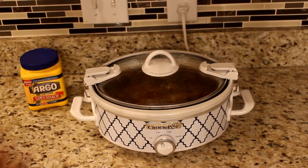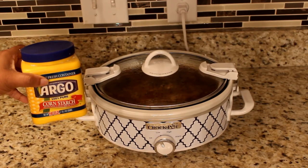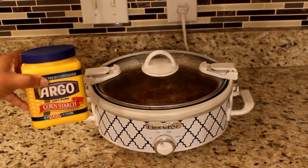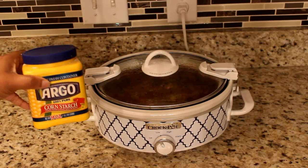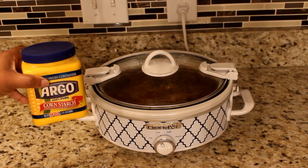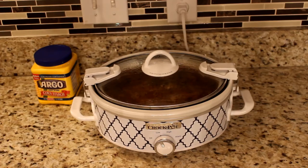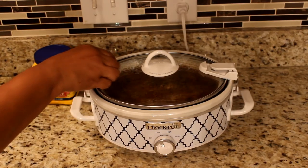About 30 minutes prior to serving the cube steak, mix together three tablespoons of cornstarch with three tablespoons of water. Once mixed, pour it into the crock pot — this will thicken the gravy.